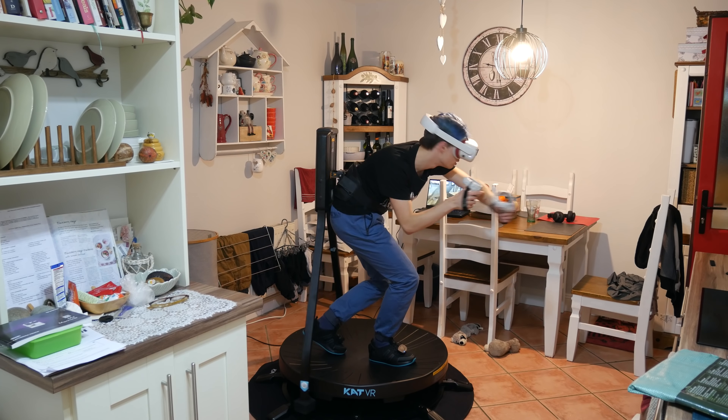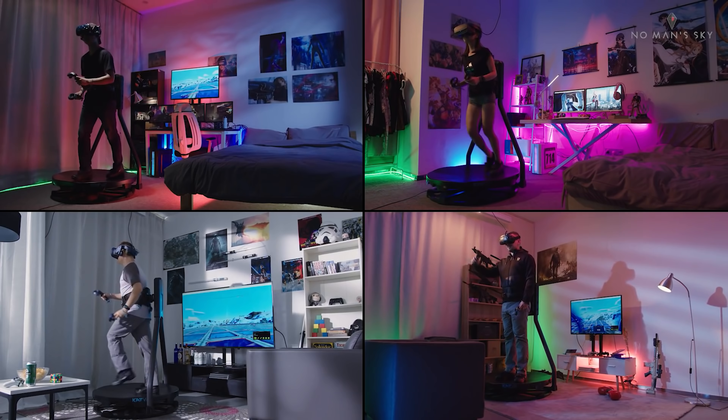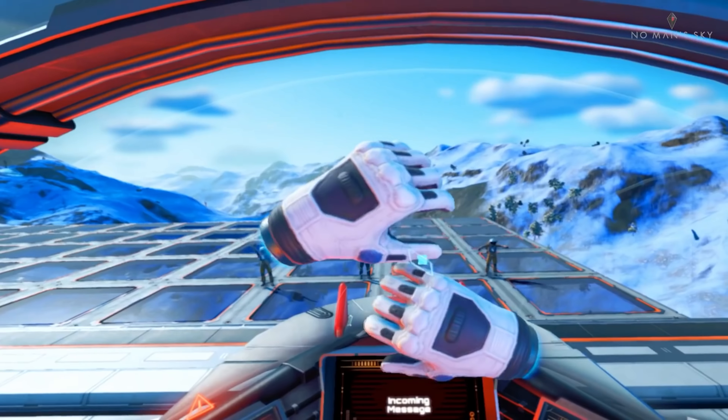So who is this for? It is a huge upgrade from locomotion with a joystick, and I loved it so much more. The sweat was real, which also means the immersion was that much more real. I do recommend playing games where you don't have stamina, because while I still had stamina in real life, my character kept slowing down.